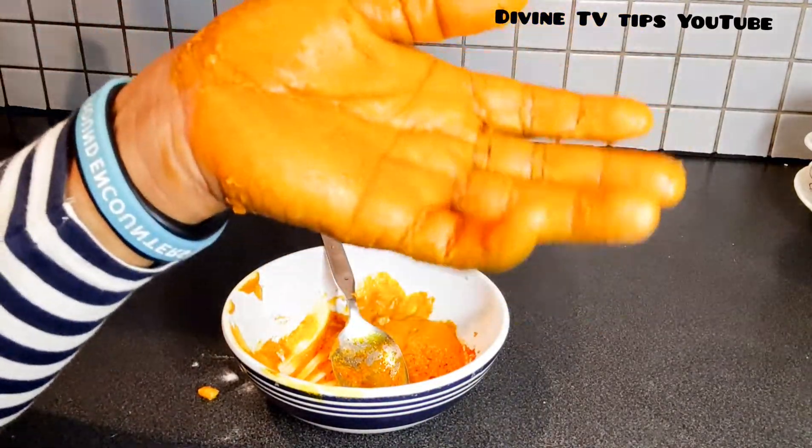Another important thing: before you go to bed, after washing your hands, remember to rub coconut oil on your hands. That is the time it will really work — when you're no longer washing your hands. Or if you don't want to use coconut oil and you prefer a cream, let me show you.